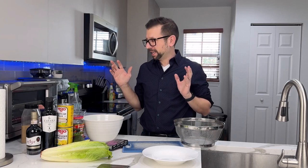Hi guys, welcome. I am going to make for you what I typically make Monday through Friday for work — my go-to work salad. I make it in the morning.